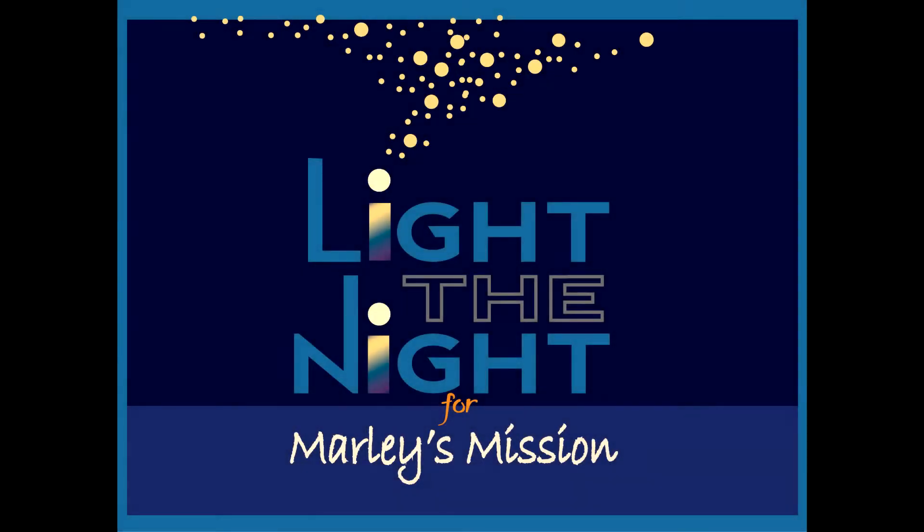Thanks for attending Light the Night from Arlie's Mission. This is an instructional video on how to light your Sky Lantern.